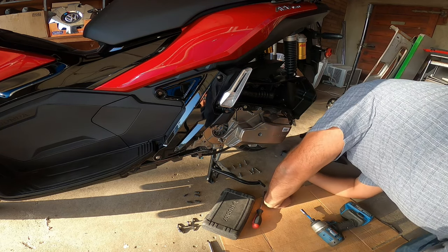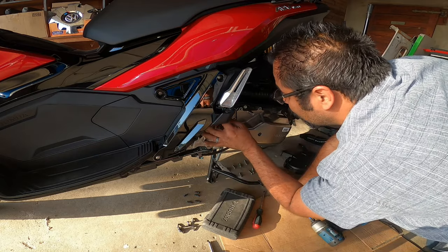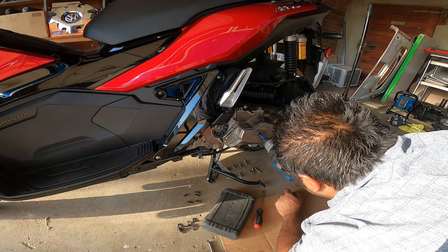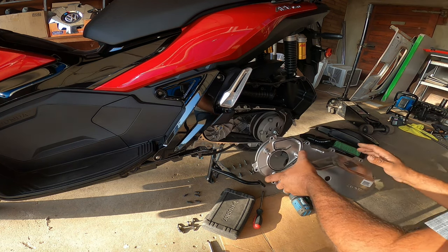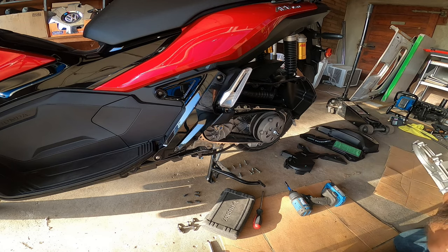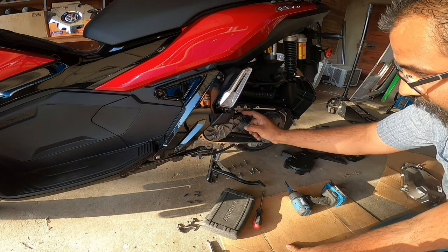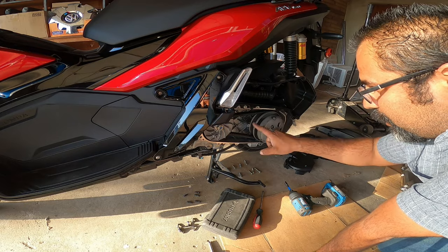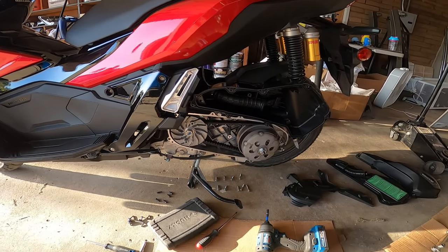All right, eight bolts. Run it around, run it around — that should be it. Oh wait, there's one in the middle. This is the clutch. This is the variator and the belt, obviously. Now there are a couple of mods online where you can change out the pulley and stuff like that, but I'm not going to be doing that. I'm going to be doing mostly the variator and the clutch. We've got a new variator with weights and a new clutch coming in.